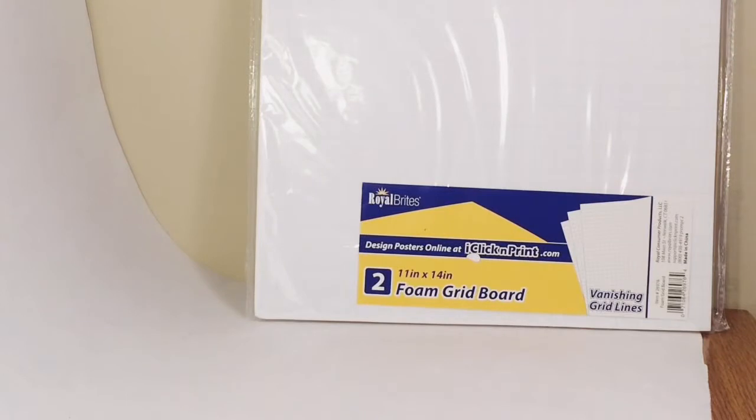Hey guys, Mike and Nike here, and I am back with a haul. So first in this haul, I got this right here — it's the foam grid board, and I'm probably going to use it in a stop motion, that's what I'm thinking.